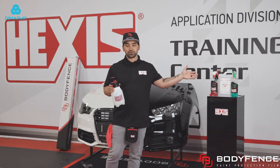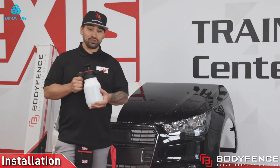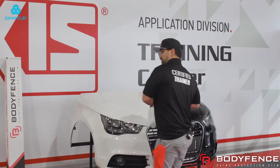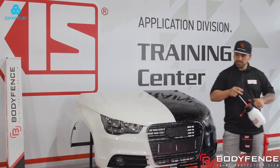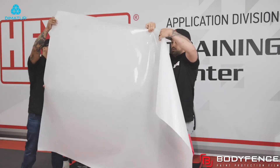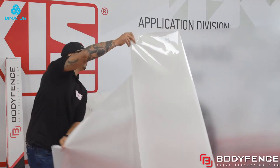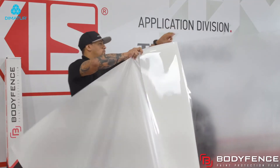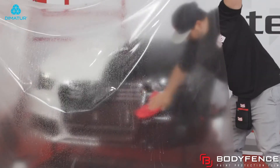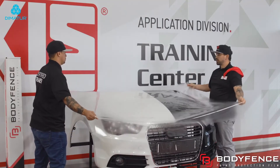Hexis Gel is an all-in-one installation tool. Now that the hood's prepped and ready to go, we're going to take our slip solution and spray it one more time right before we put the film on. I'm going to have Sean come out here and assist me. We're going to pull this liner off, keeping tension across the whole film so the liner comes off nice and smooth, spraying the center with our slip, making sure our tack points are dry, and laying the hood.